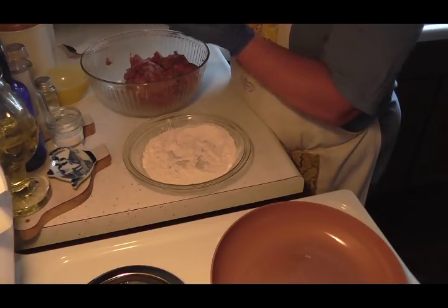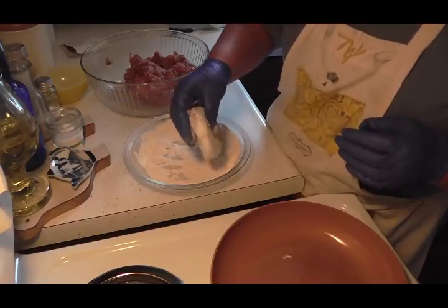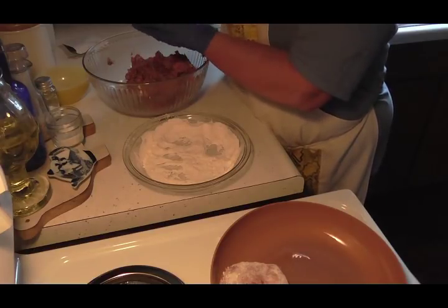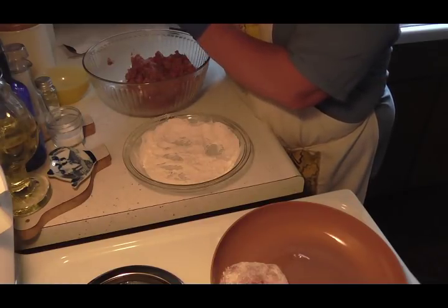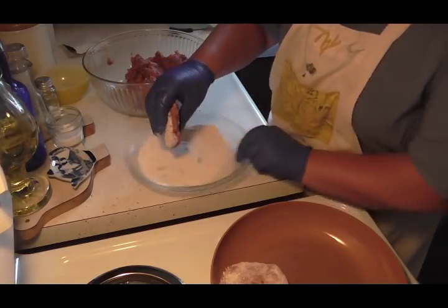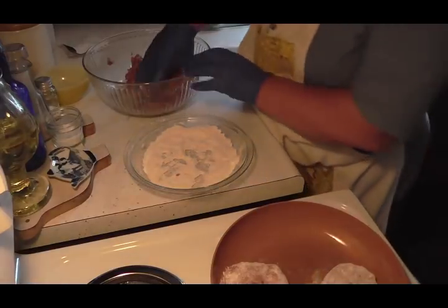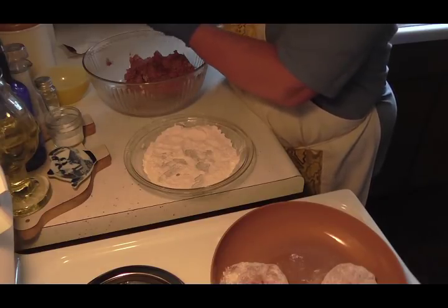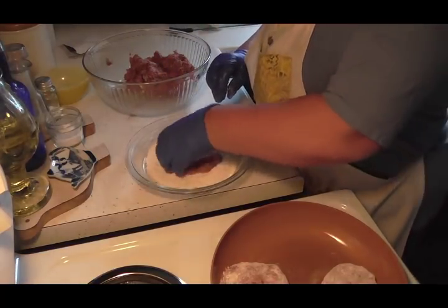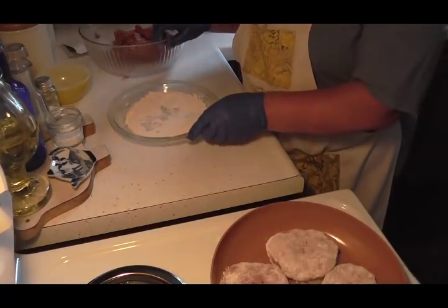This makes a nice little meal — I'm going to serve this over mashed potatoes and we're going to have peas with it. Now you just don't cook them all the way through, just enough to brown them, and then they'll stay real nice in your slow cooker. You might have to do these in batches, and that's exactly what I'm going to do. I'll show you how I fry them up — there are the first four.